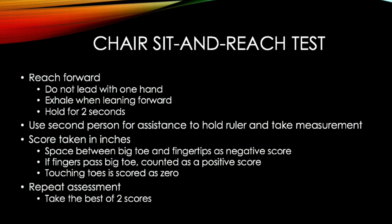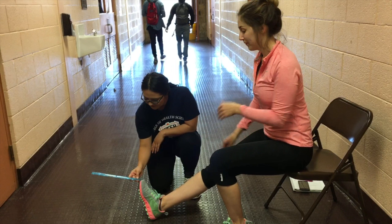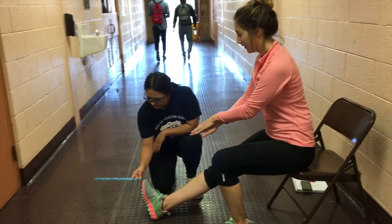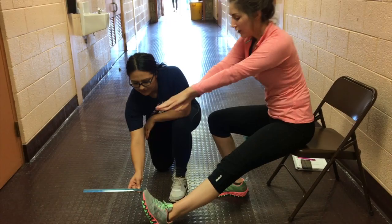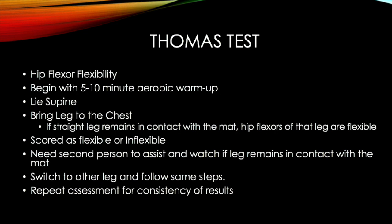The space between the big toe and fingertips is a negative score. If the fingers pass the big toe, it is counted as a positive score. Touching the toes is scored as zero. Make sure to repeat the assessment and take the best of two scores. Here I am shown performing the Chair Sit and Reach Test, first with my right leg and then with my left leg. The untested leg remains flat on the floor and the tested leg ankle is dorsiflexed. My left leg was 4.5 inches and my right leg was 5 inches.